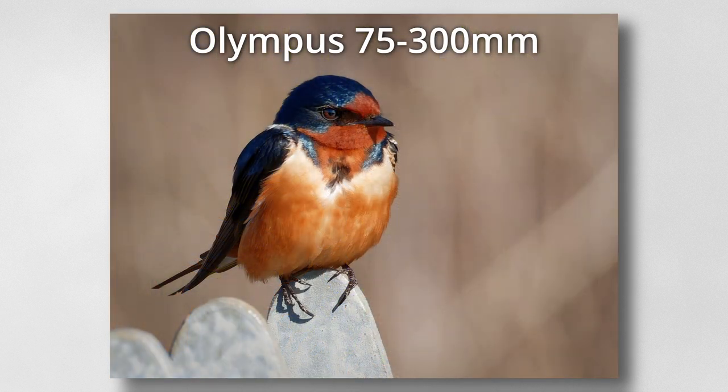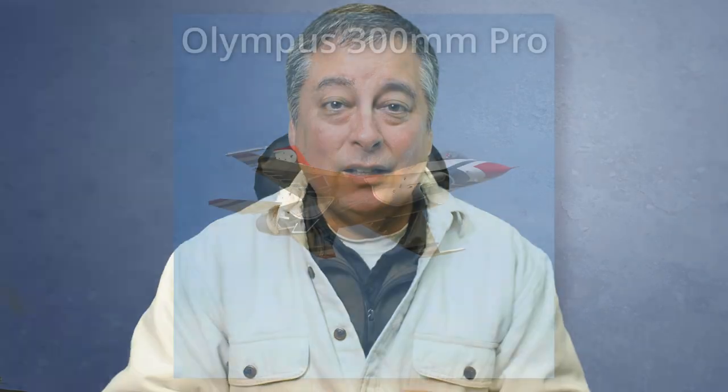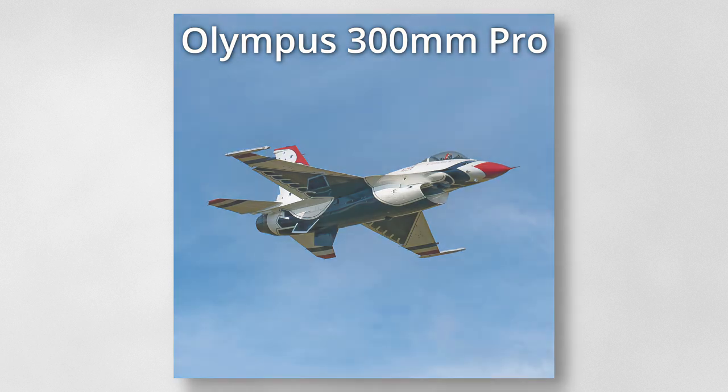Another good option is the 100-400 lens — it's much bigger but it is weather sealed if you need that. And money no object, the 300mm f/4 if you need that kind of reach: weather sealed and unparalleled image quality, very similar to your 12-100.